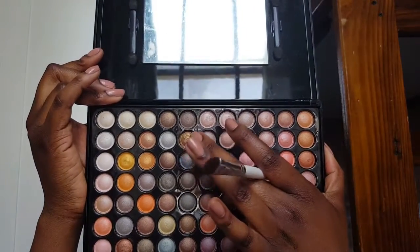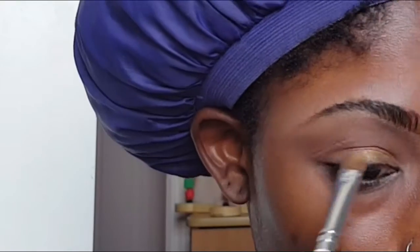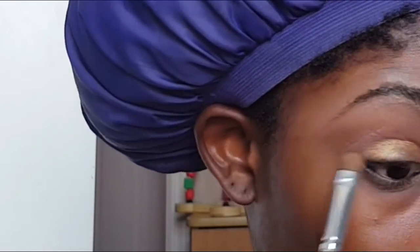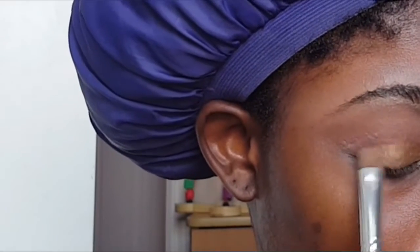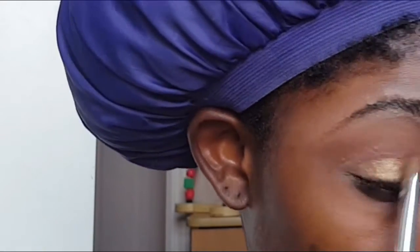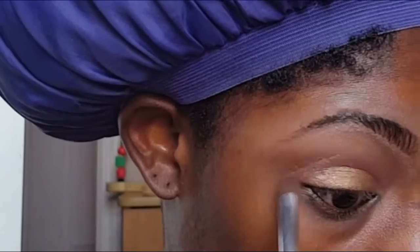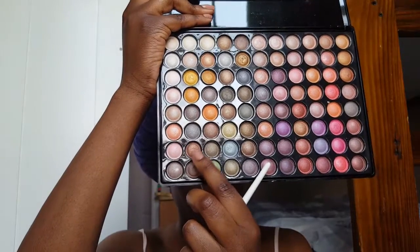Then I'm grabbing this gold shade from my EG88 palette from Atsavivi — it's a nice metallic gold shade. I sprayed my brush with my Mario Badescu so it can have more of a color payoff, and I'm placing this color on my lid. Then I'm grabbing a dark brown shade from the palette and placing it on the outer corner, and then a copper shade and placing it more into the inner corner.